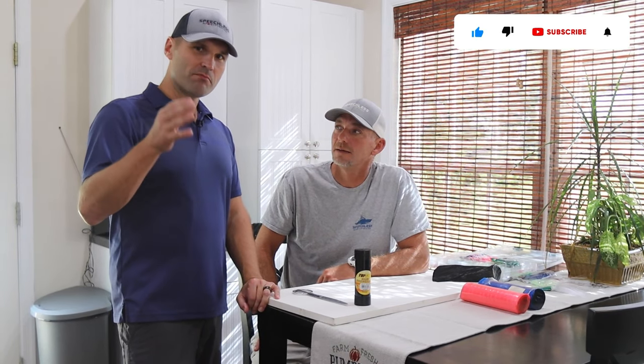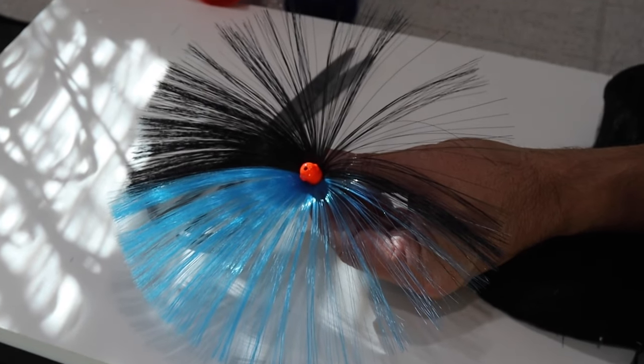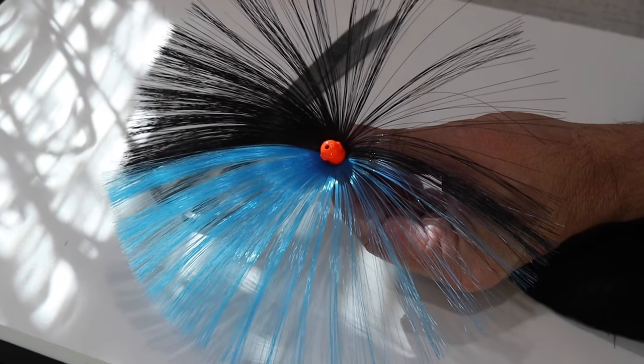If you're going offshore fishing, you got to know the most versatile fishing rig out there — the best and most well-known bait, called the sea witch. In this video we're going to talk about why this bait matters to you and exactly how you can make it yourself.